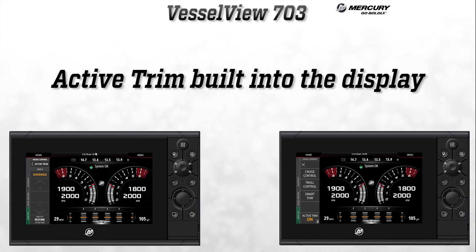The Active Trim controls are now built into the user interface of the 703. The control module is still necessary to access this feature. Here is Kevin Muth, SmartCraft project manager, to go over how the Active Trim interface will work in the VesselView 703.